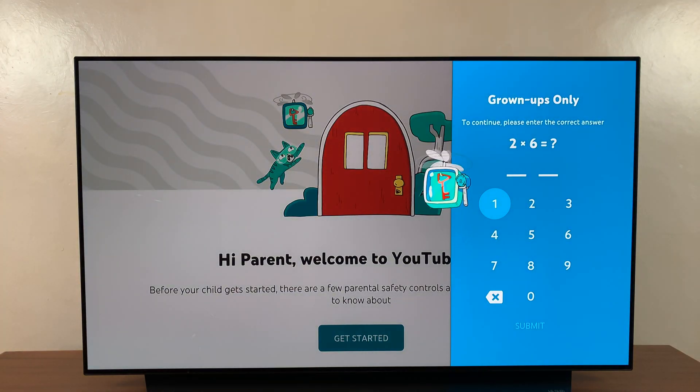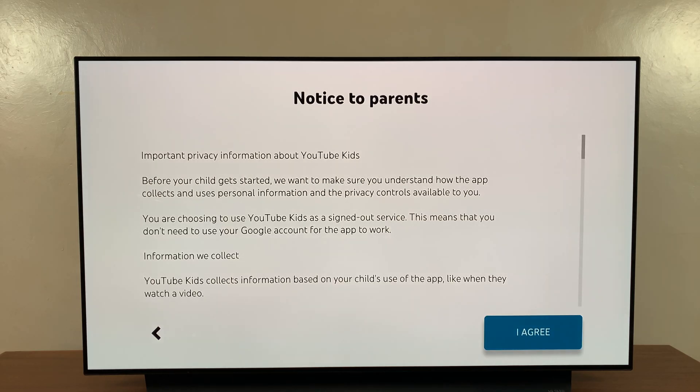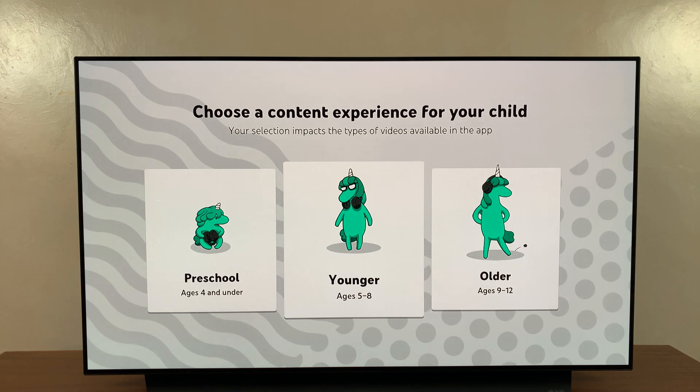Now for the setup process, you just need to set it up for your kids. There's going to be a math question — two times six is twelve — just to verify that an adult is controlling this. It will say YouTube Kids on this device, click next, read the important privacy information, and agree.